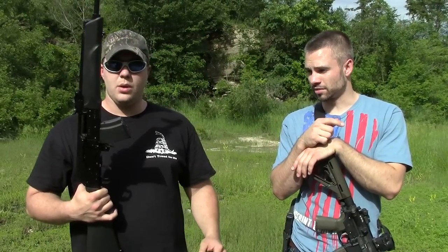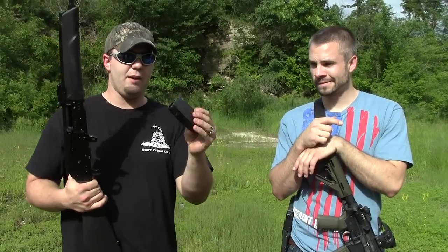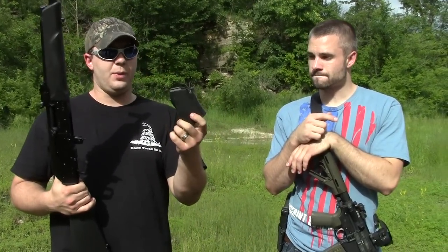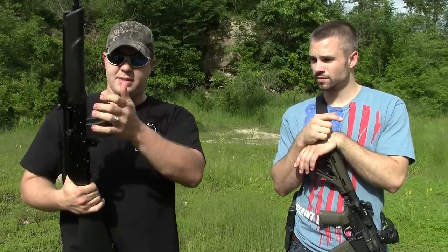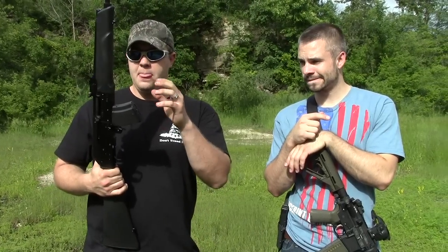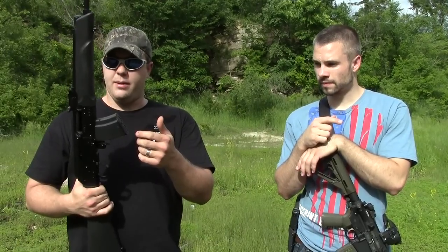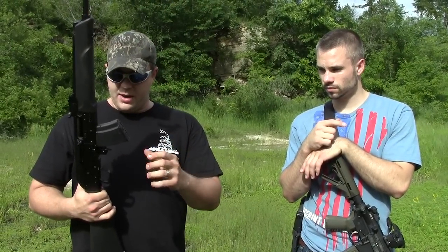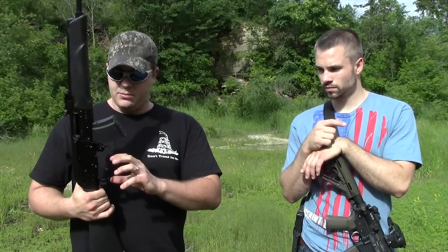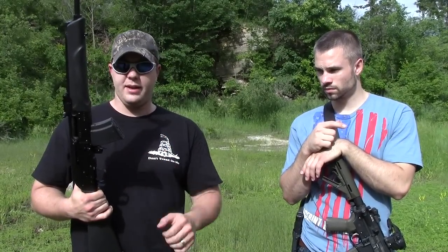Nick knows a bit more about this, so he'll tell us his plans. This is bone stock — it only takes the Saiga 10-round mag. They do have 20-round mags available, maybe larger, but they're proprietary and won't feed with standard AK mags. So we're going to put in a bullet guide to make it accept standard AK mags, change out the furniture, and move the fire control group forward so it will accept a pistol grip and standard AK stock.